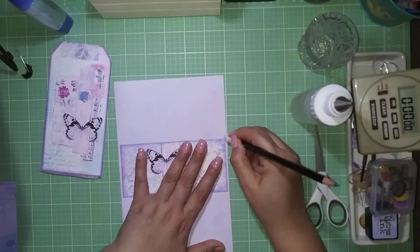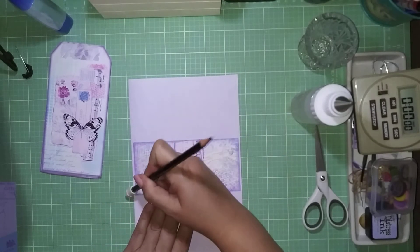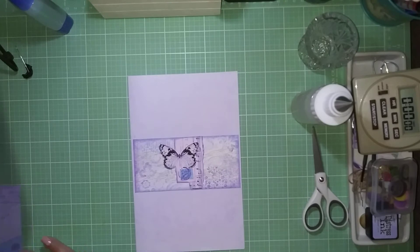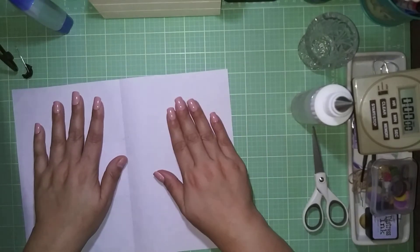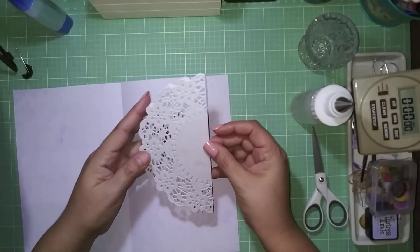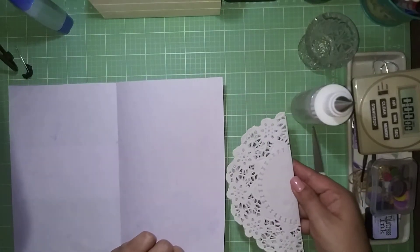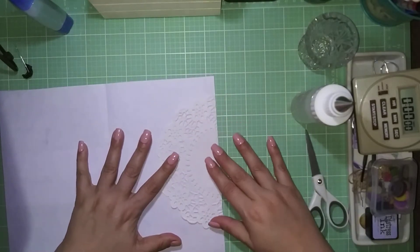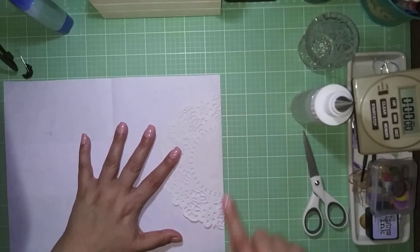I'm taking a pencil to remove my marks where I placed the belly band — that side is done. One requirement for the swap was to leave journaling space, so I'm leaving one side as-is. For the other side I'm doing a side tuck: I took a doily, folded it in half, and I'm going to put it on the side of the paper.